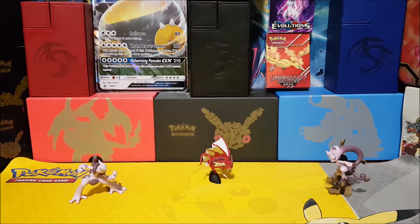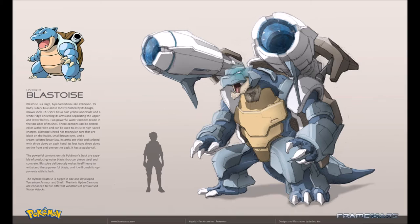All right guys, the first one that comes up right now is the hybrid Blastoise. As you can see here, it looks absolutely awesome. The text says: Blastoise is a large bipedal tortoise-like Pokemon. Its body is dark blue and is mostly hidden by its tough brown shell. This shell has a pale yellow underside and a white ridge encircling its arms and separating the upper and lower halves. Two powerful water cannons reside in the top of its shell, and these cannons can be extended or withdrawn and can be used to assist in high-speed charges.